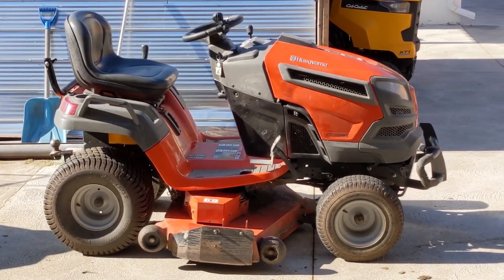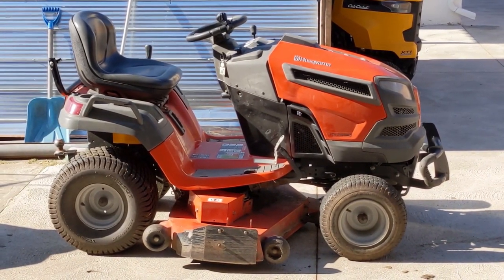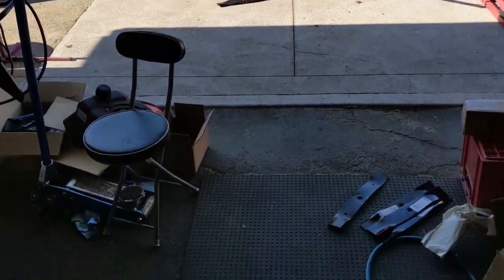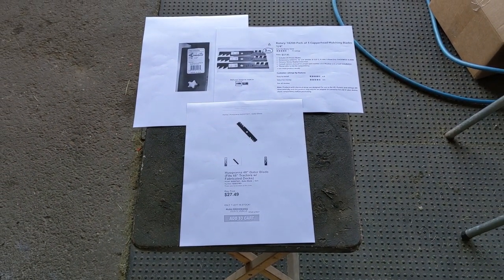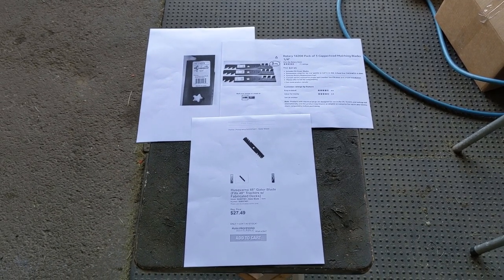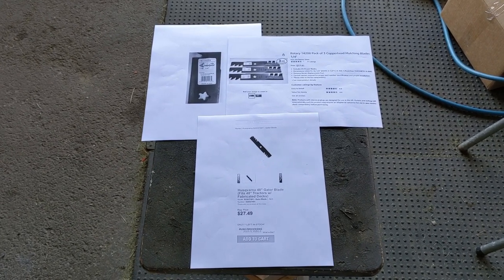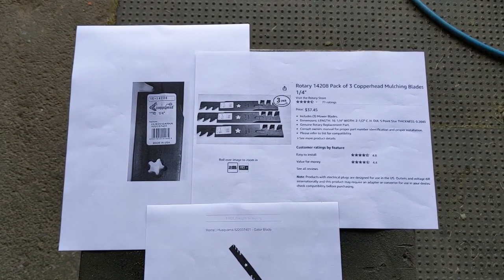I wanted to do this video to include all of this information because I had a bit of a headache dealing with this — calls to Husqvarna, calls to Stenz, and calls to CPT (Canada Power Technology), which is a power distributor here in Ontario, Canada for Husqvarna parts. I deal with them for technical support. Once I figured out the differences between the fabricated and stamped mower decks, I came up with the correct blades, and I'll give you some part numbers now.